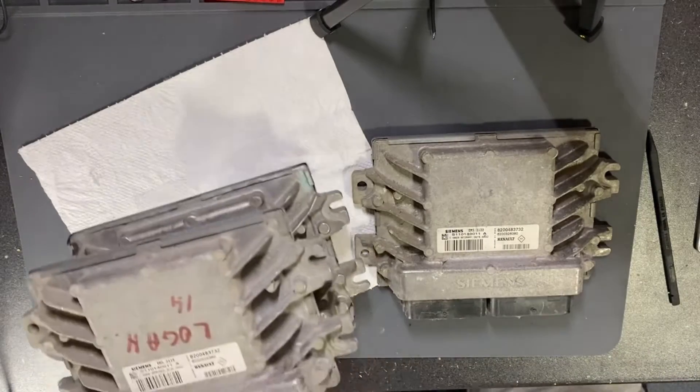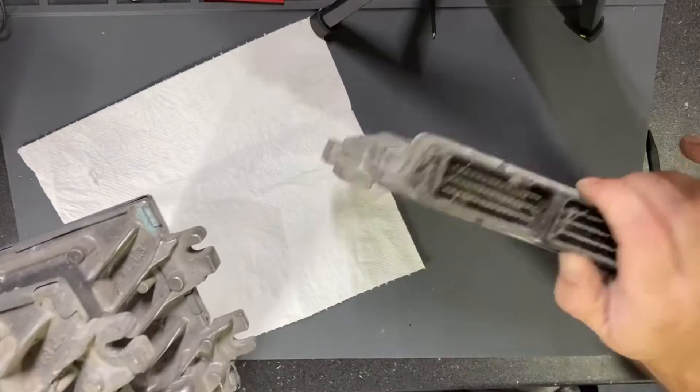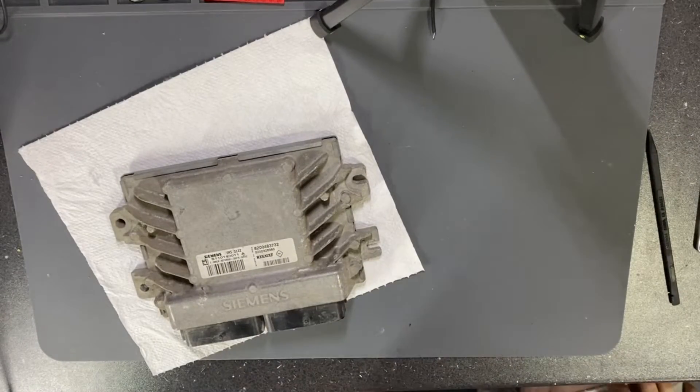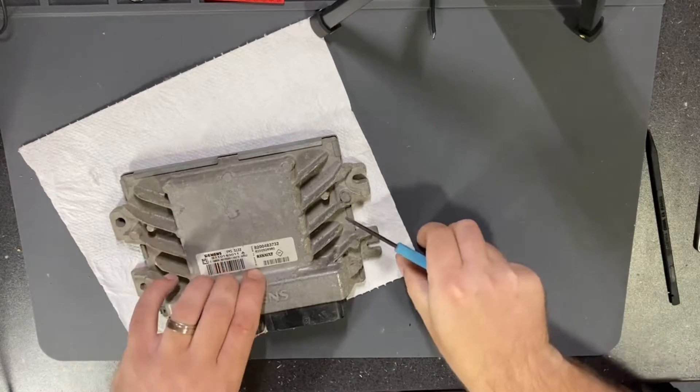Let's open one of them — I will choose this one — and grab some tools.